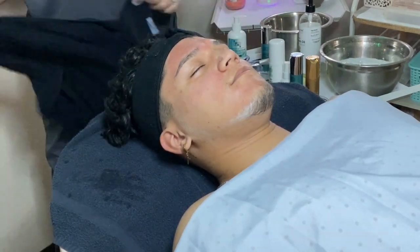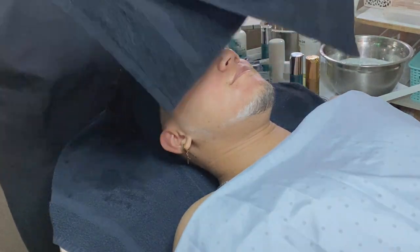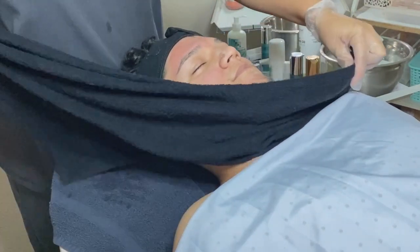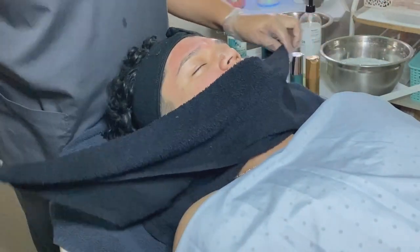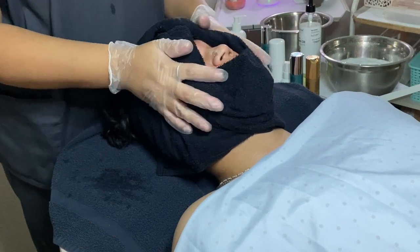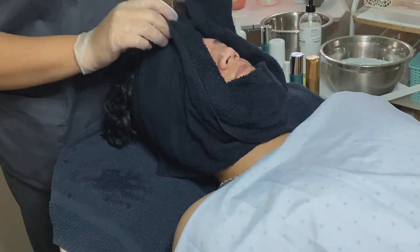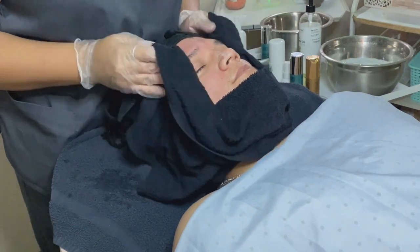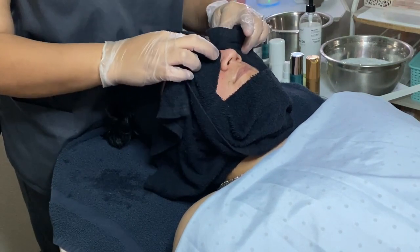Since he's pretty red, I am going to wait for this to cool off a little bit more. I know you are noticing how red his skin is at the moment, but wait until the end of this video — you're going to be amazed at how his skin looked. Having soothing products that are able to calm your clients' skin in times like this when irritation or redness happen is very important.